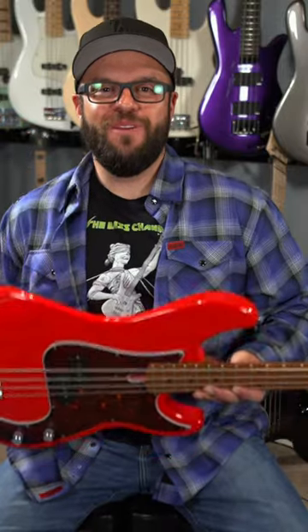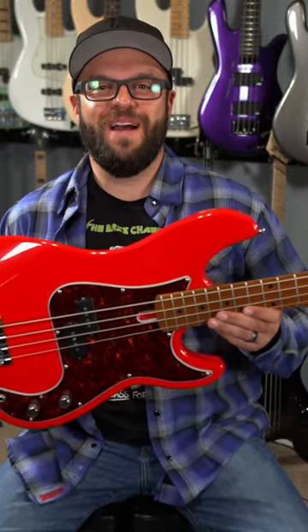What's up everybody? Chuck Bailey with the Bass Channel here. Wanted to give you a little insight into what I did to mod my Sire P4. Check it out.